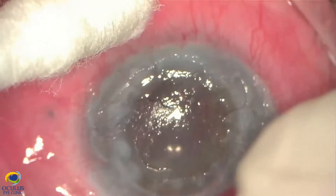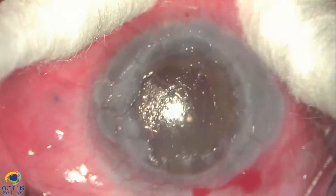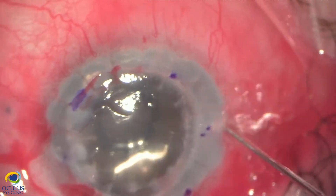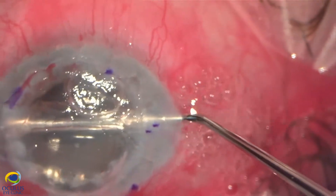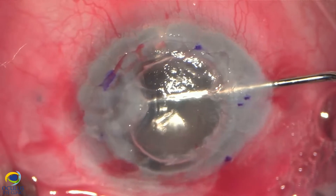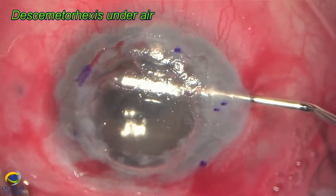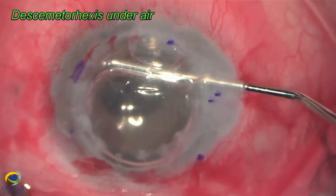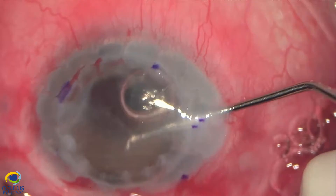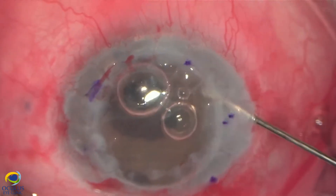We removed the epithelium and injected air in the anterior chamber in order to perform the descemetorhexis with a reverse Sinskey hook under air. You can notice here in the nasal part of the graft-host junction there is a spur of the graft which has a tendency to detach from the previous wound, so we need to be very careful with the descemetorhexis in that area.